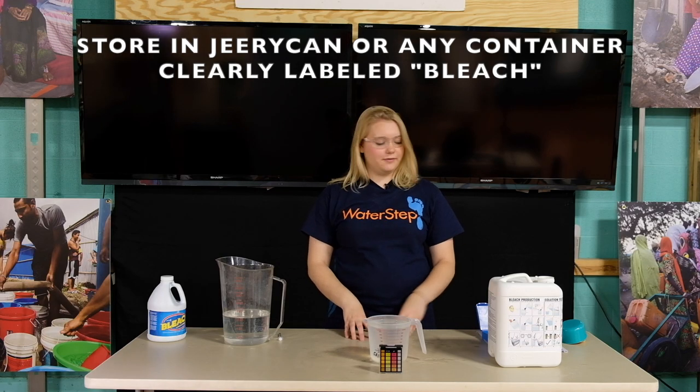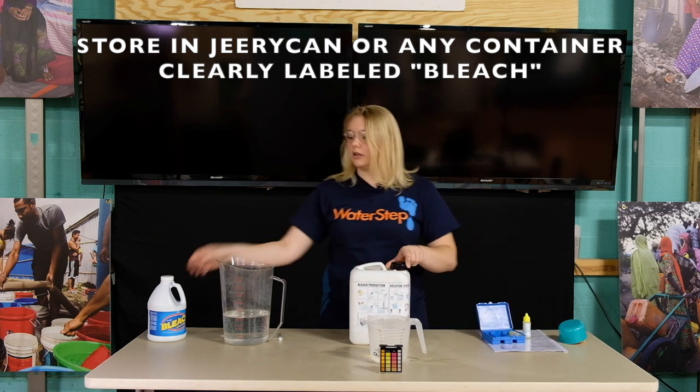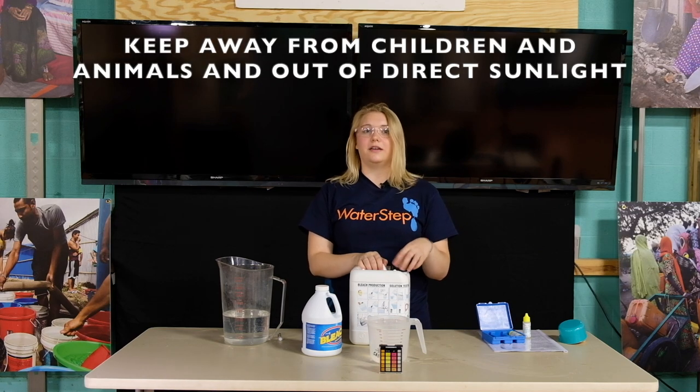If your bleach has tested strong enough you can store it in the jerry can provided or in any non-drink container clearly labeled bleach. Keep it away from children and animals and keep it out of direct sunlight.